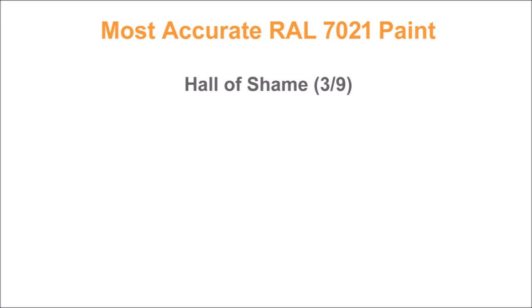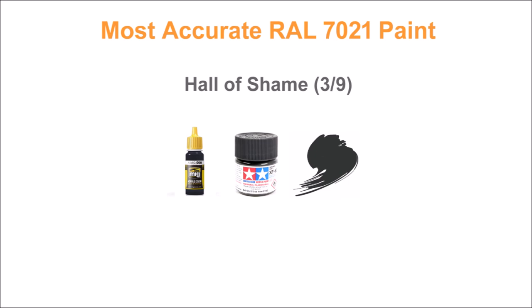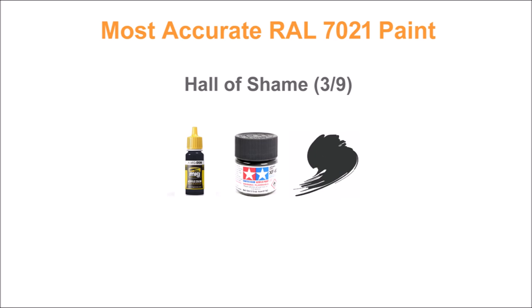A few notable paints scored so poorly — three out of nine — that they needed a hall of shame: Ammo, Tamiya, and Hataka were so far off base they're almost not worthy to sit on the same shelf as the others I reviewed. Fine paints as paints go, but not worth their salt when trying to replicate RAL 7021 Dunkelgrau. Use them for general-purpose gray, but not for a historically accurate tank build.